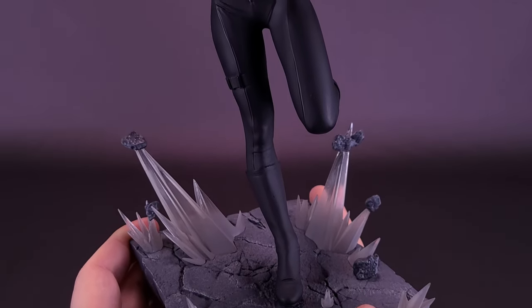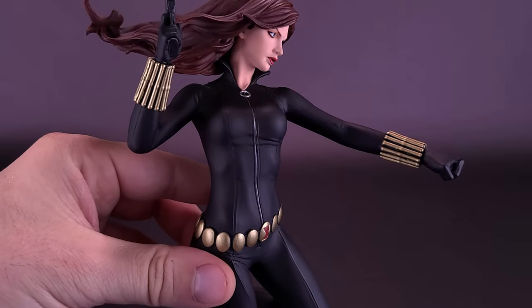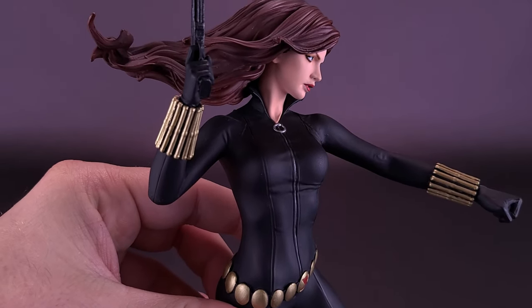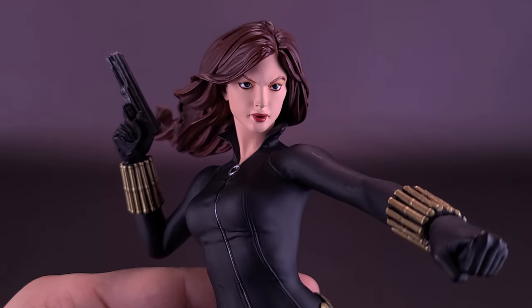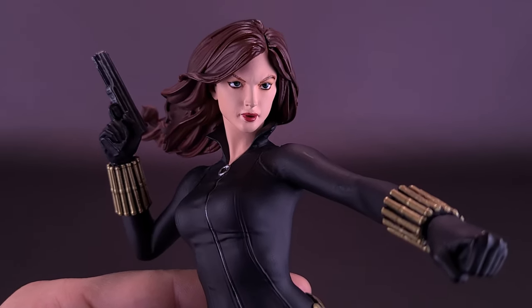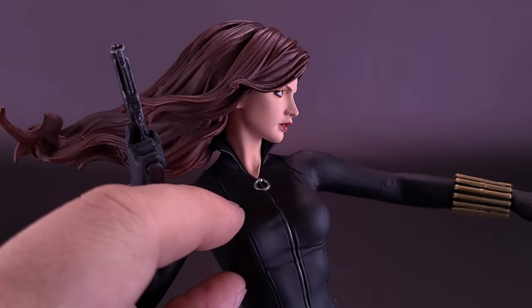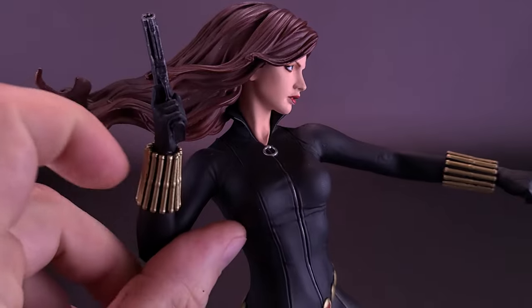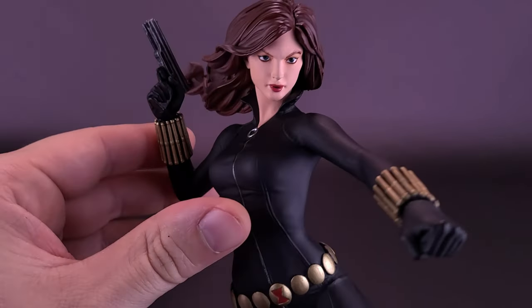As we move up the statue, you can certainly see that Black Widow is primarily all done in black, matching the colors of her costume in the comics. Getting a closer look at her head sculpt — I do like her face, except for one thing. I don't know if I like her mouth. It actually looks pretty good from the side, and in this case I would almost be inclined to display the statue sideways rather than straight on.